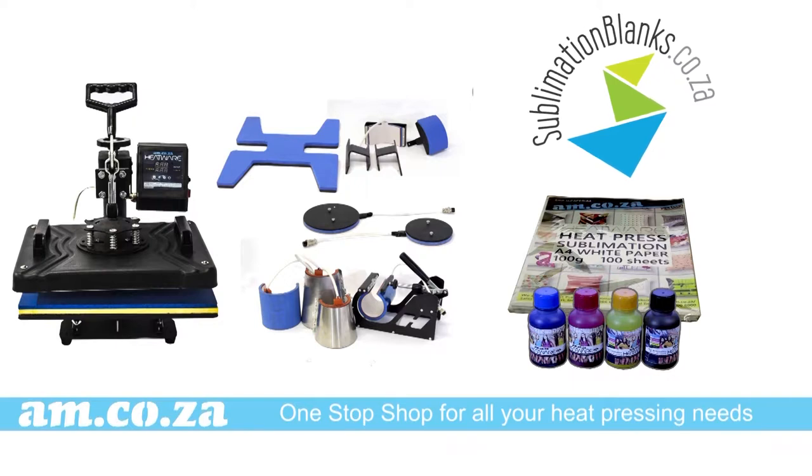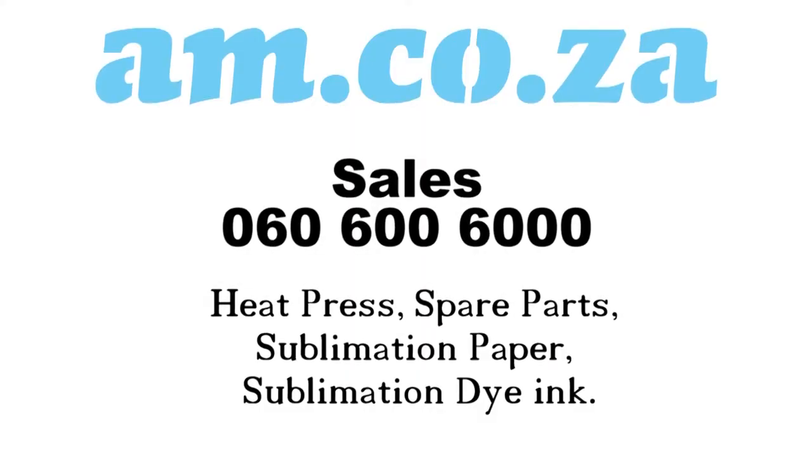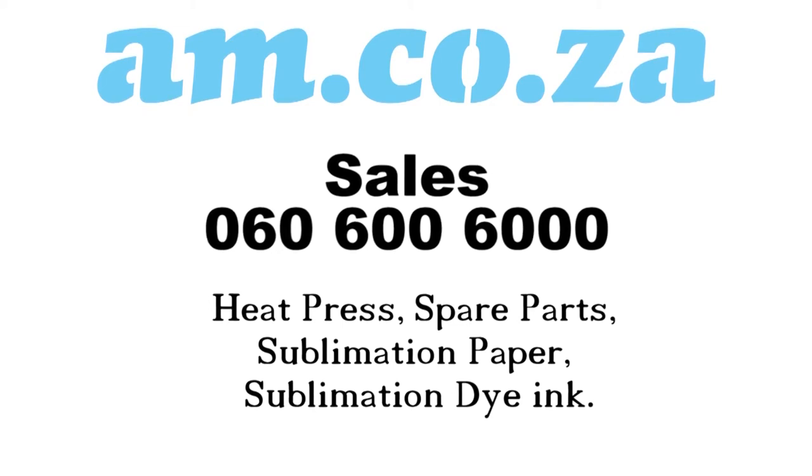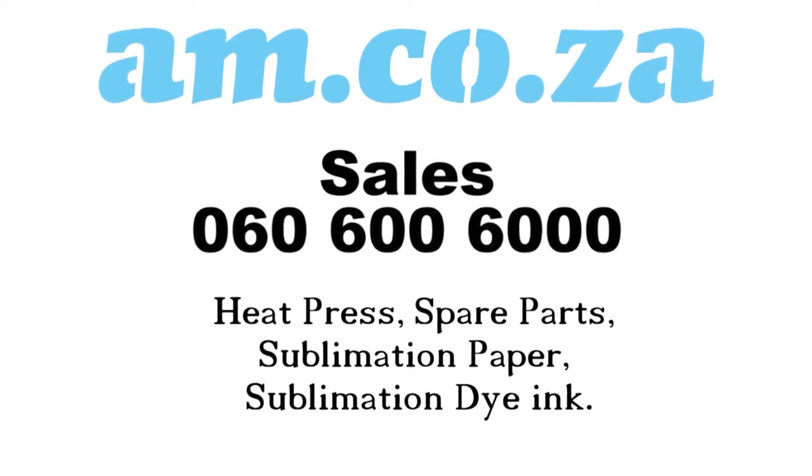And of course we sell a wide range of heat presses and spare parts. For more information please call am.co.za sales at 060 600 6000. Thank you for watching.